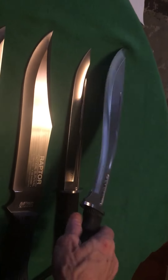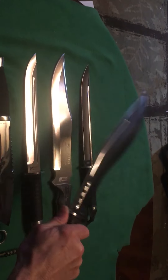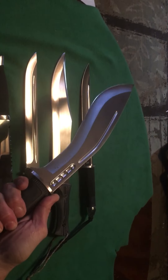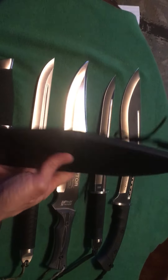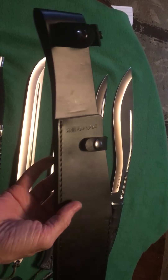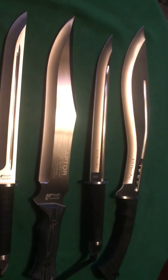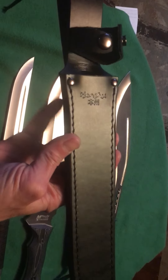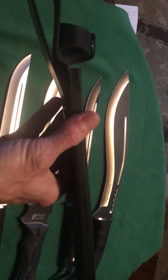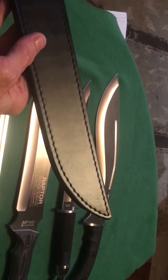Beautiful Honshu kukri — really cool knife with a beautiful finish. This is the sheath that comes with the kukri: an open-side sheath with nice retention straps, about like a Hibben sheath, and a really large belt loop. For the smaller Honshu, it's tooled leather with really nice snaps, a big belt loop, and a nice retention strap.